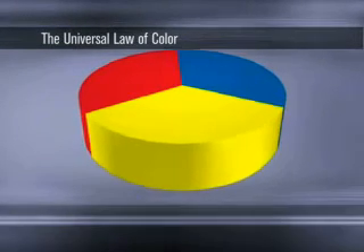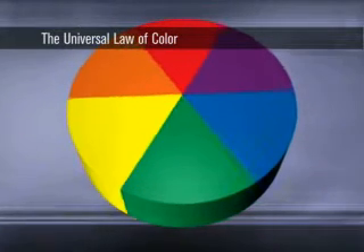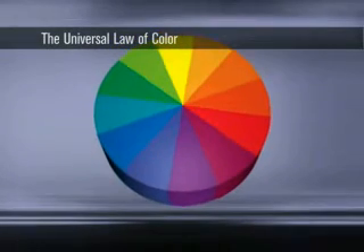When two primaries are mixed, you create a secondary color. When primary and secondary colors are mixed, you create a tertiary color. Primary, secondary, and tertiary colors compose the color wheel.